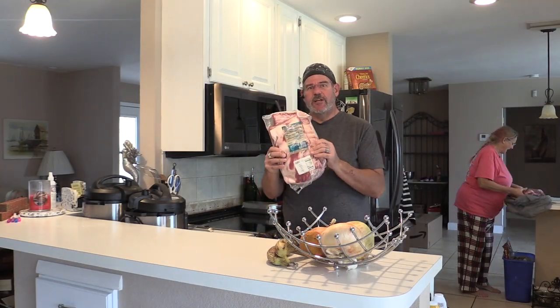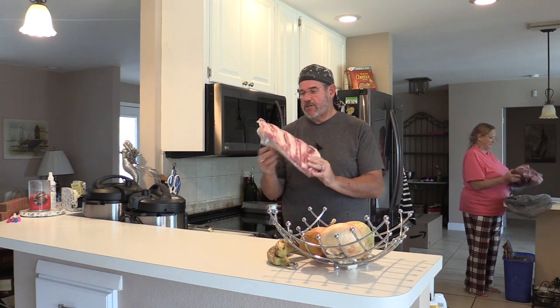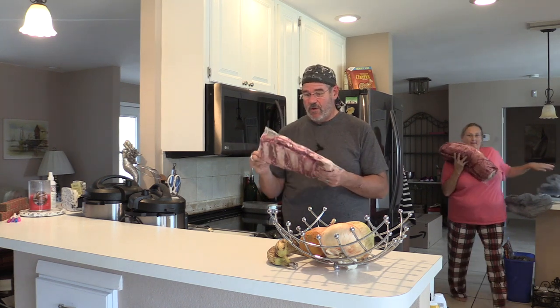Deb just ordered some beef ribs. She said she likes to do beef ribs rather than baby back pork, so I'm gonna give it a shot. We'll see how well this works.